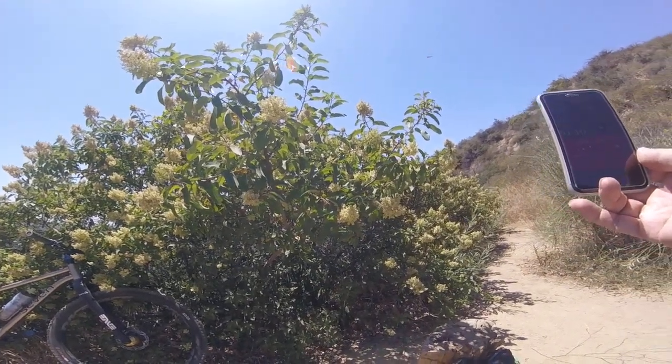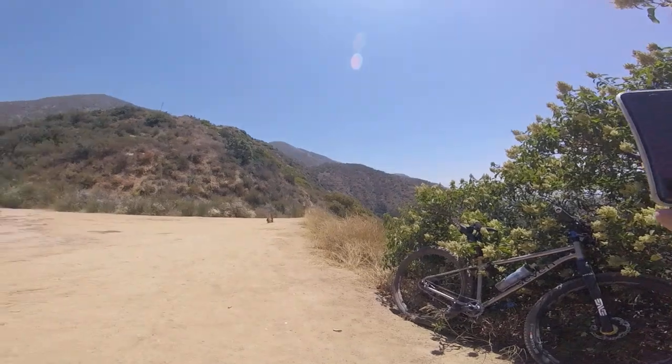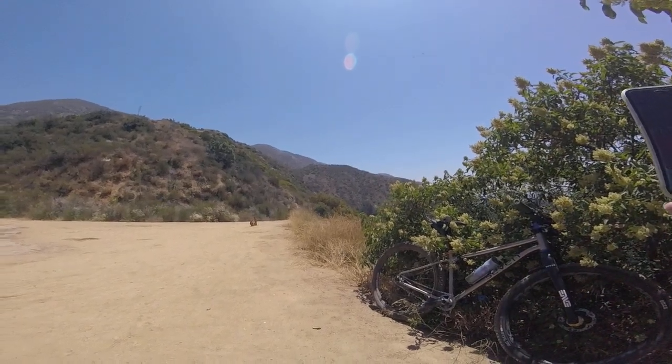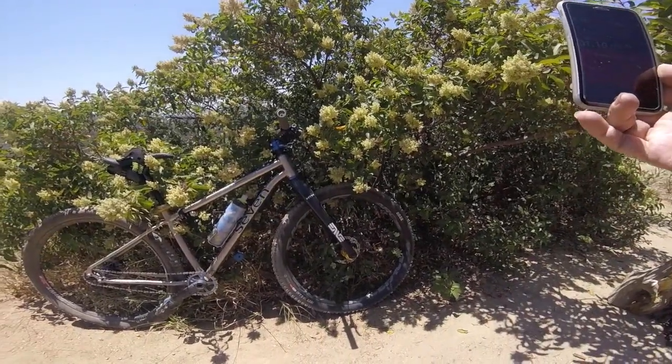I'm getting ready to descend. It's a very very hot day — about 90-something degrees — and I'm just getting back into it.